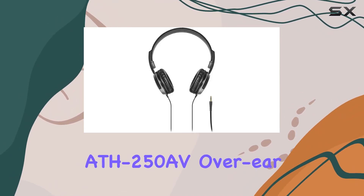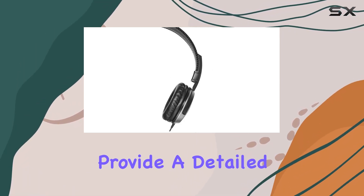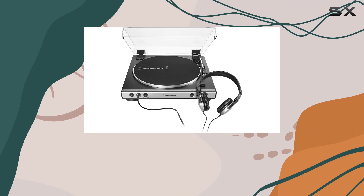The included ATH-250AV over-ear headphones, equipped with 40mm drivers, provide a detailed and immersive soundstage, making every note come to life.